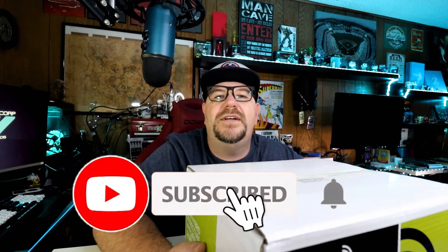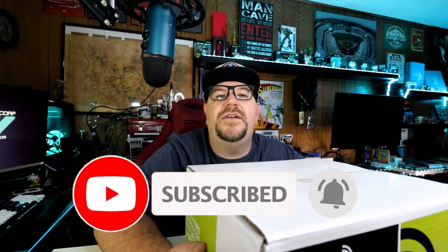If you're new here, please feel free to hit that subscribe button and hit that notification bell. Also, please follow me on social media. I'm on Instagram at media.mancave and on Facebook and Twitter at mancavemedia.org.